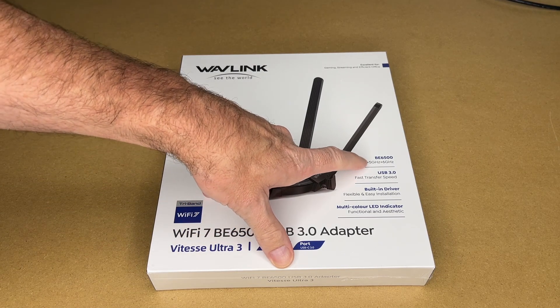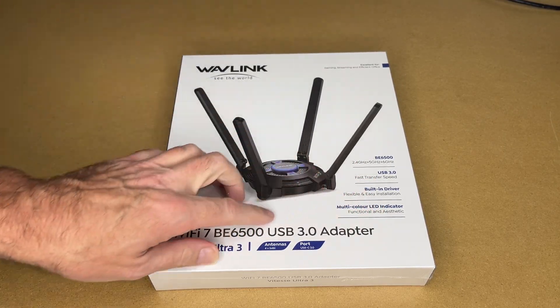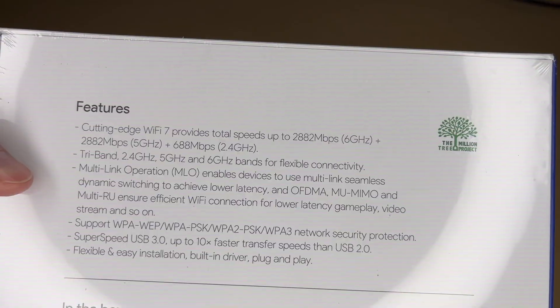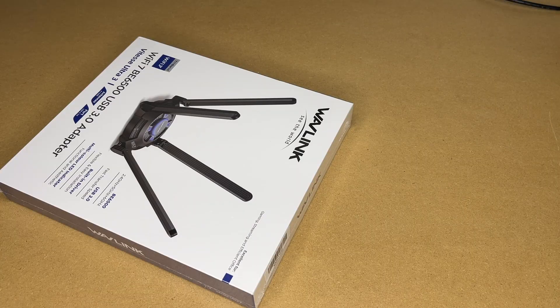This supports 2.4, 5, and 6 gigahertz. It uses USB 3.0, has a built-in driver, and a multi-color LED indicator. Here we have some more features on the back — you can pause and read through those. This is for Windows 10 or 11 or later, so let's get this open.